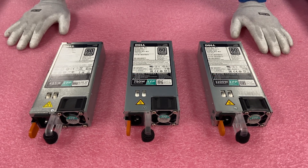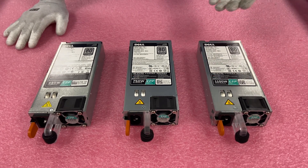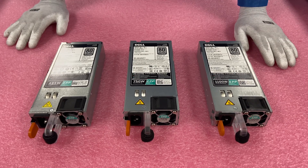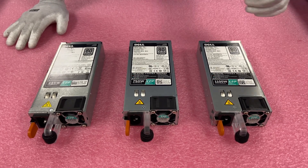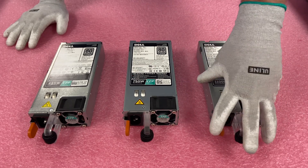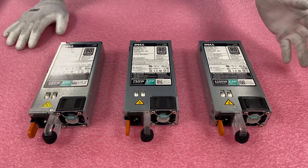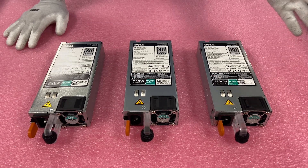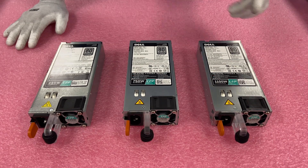I want to go ahead and install them for you. These are hot swap — they just pop in and out. I do want to show you how to do it in case you're at home and wondering or having an issue. Sometimes it can get stuck a little bit; just make sure you push this orange tab in, and every once in a while if it is kind of stuck, you might jiggle it a little bit. But again, it's a hot swap — you pop it in and out. It's really easy, but we'll show you how to do it nonetheless.